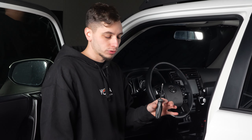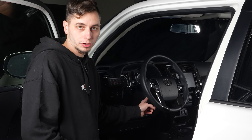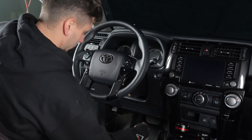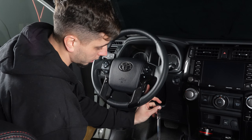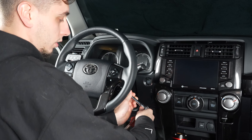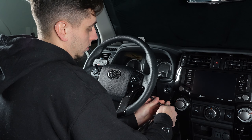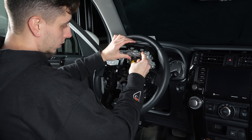We're going to start with the flathead screwdriver on either side of the steering wheel covering. There are some plastic covers hiding the bolts for your airbag, so we're going to pop those off. Now we take the ratchet and extension with the Torx bit and take both of those bolts out. Earlier I said it was a T40 Torx — it's actually a T30. These bolts are not going to physically come out all the way, but once they are loose, your airbag will come right out. Go ahead and set that on top of the steering wheel.